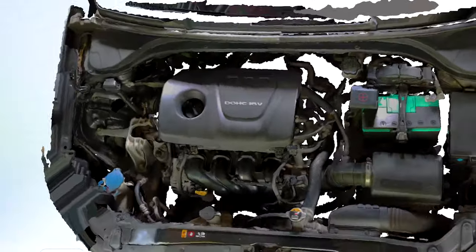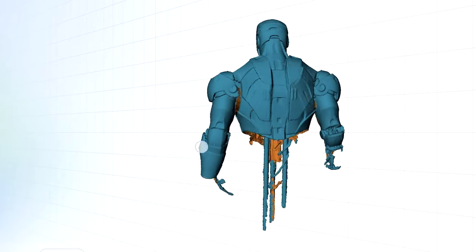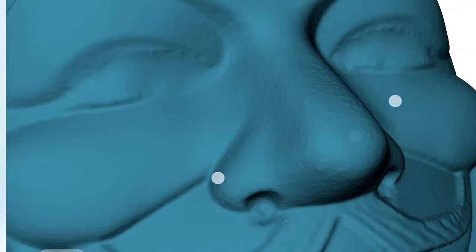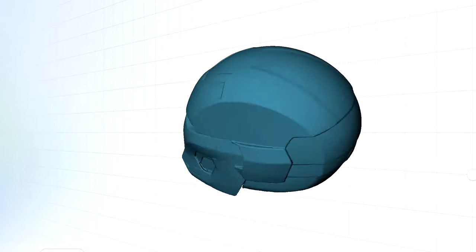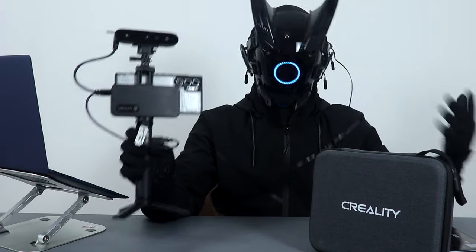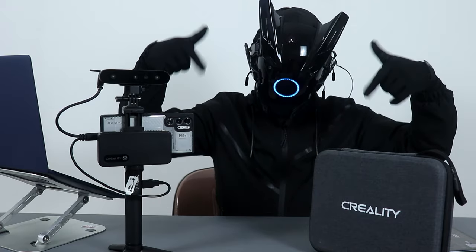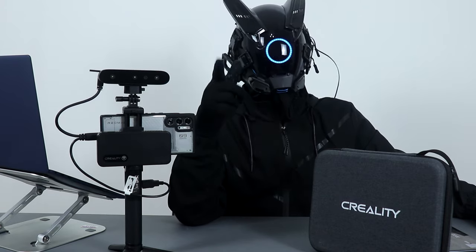With this scanner you can effortlessly generate precise print-ready 3D models of any object without manually creating complex 3D models in professional software. I also like that it's compatible with almost everything — Windows, Mac OS, iOS, and Android. The app is user-friendly, the 3D scan quality is amazing, very detailed and accurate, and the whole thing is lightweight and very portable. I highly recommend it especially if you're into 3D printing. If you're interested, check the link in the description below and drop any questions in the comments. Thanks for watching!